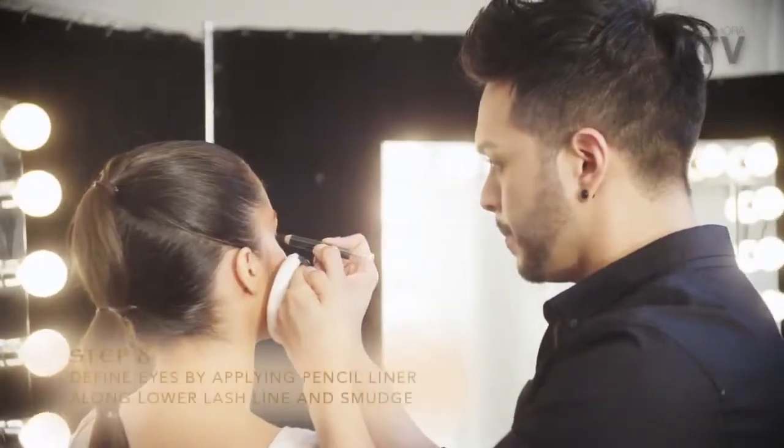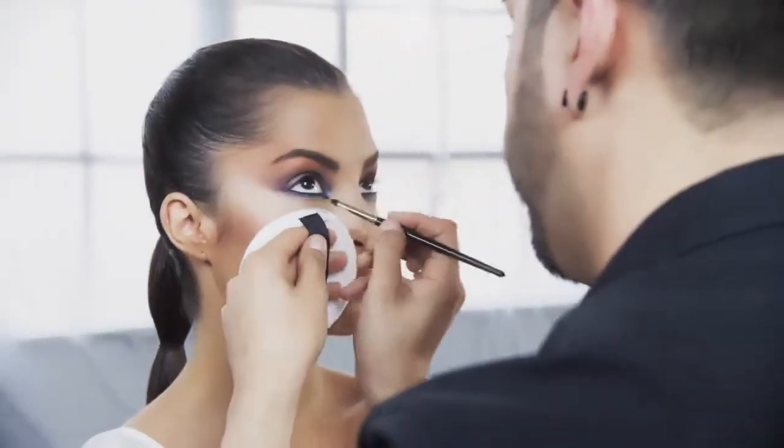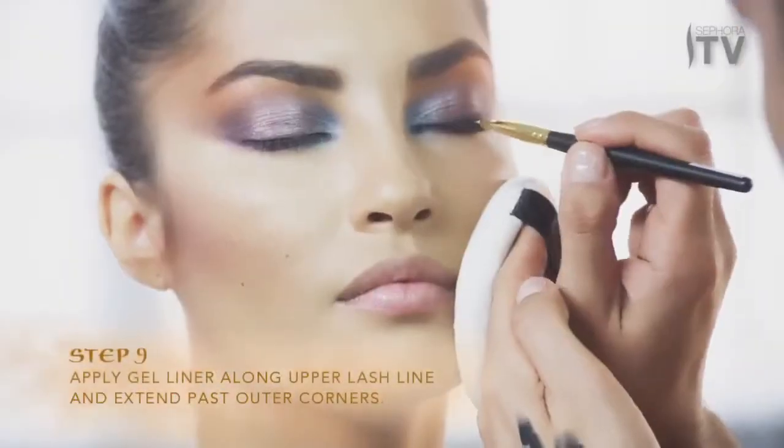Next, define the eyes. First, apply pencil liner on the bottom lash line and smudge to soften. Use the gel liner on top to add drama and extend the line out past the eye.